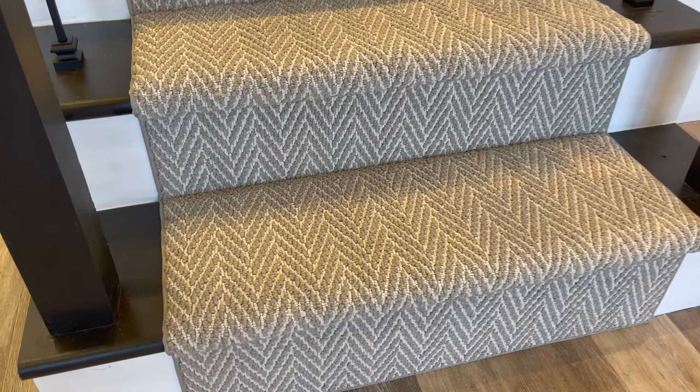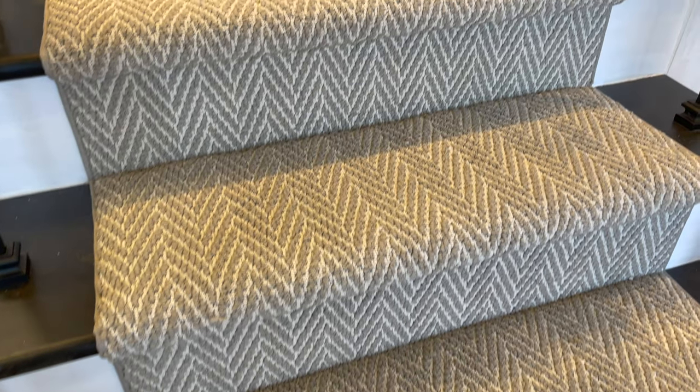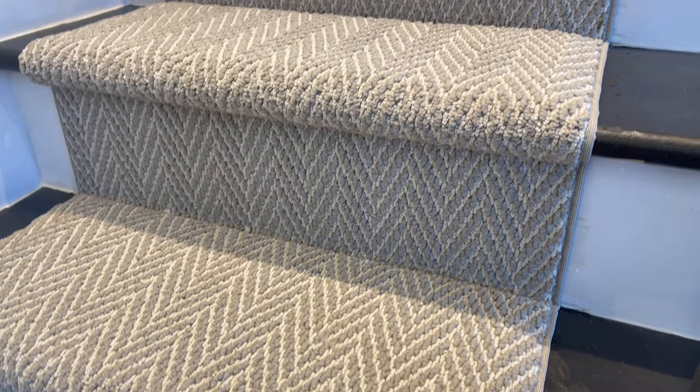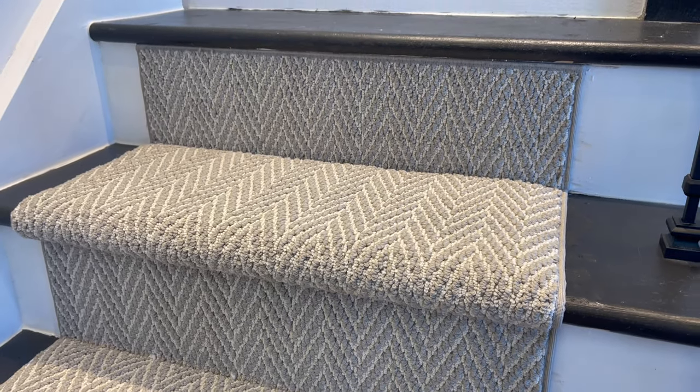Hey, I'm Keith Shan with Direct Carpet.com. Today we're going to show you how to put in your herringbone stair runner with your left or right turning landing. We're going to show you how to do the under pad and go over everything that you ever wanted to know.